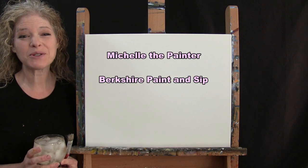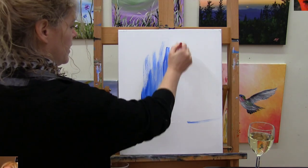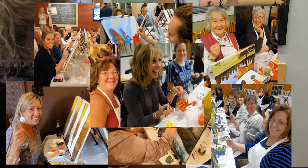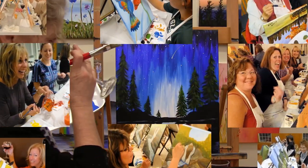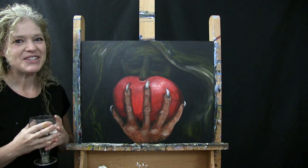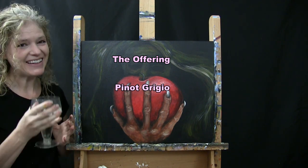Hi there, I'm Michelle the Painter from Berkshire Paint and Sip and this is Paint and Sip at Home. Today we're going to be painting The Offering and I'm going to be sipping on a little Pinot Grigio, so let's get painting and let's get sipping.